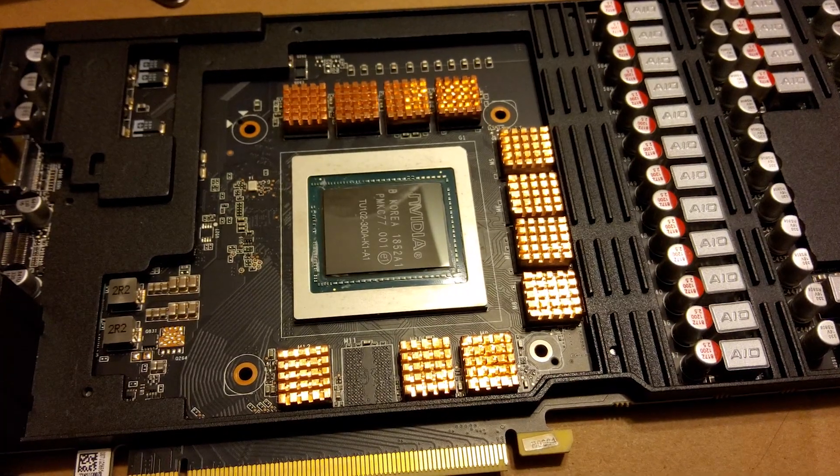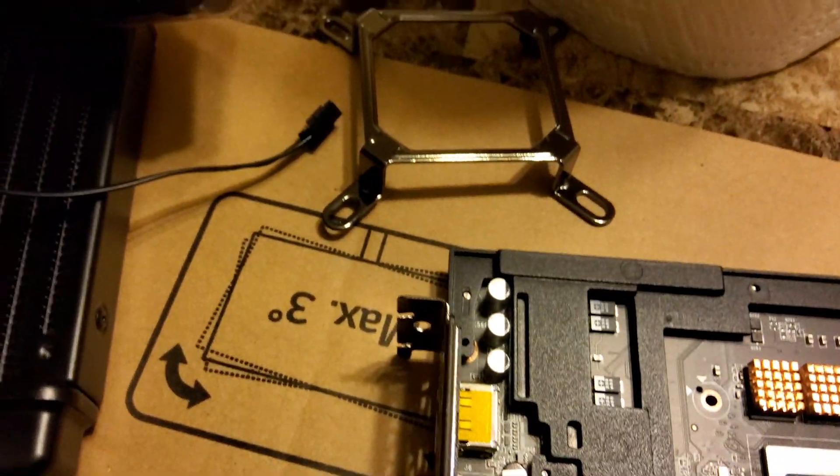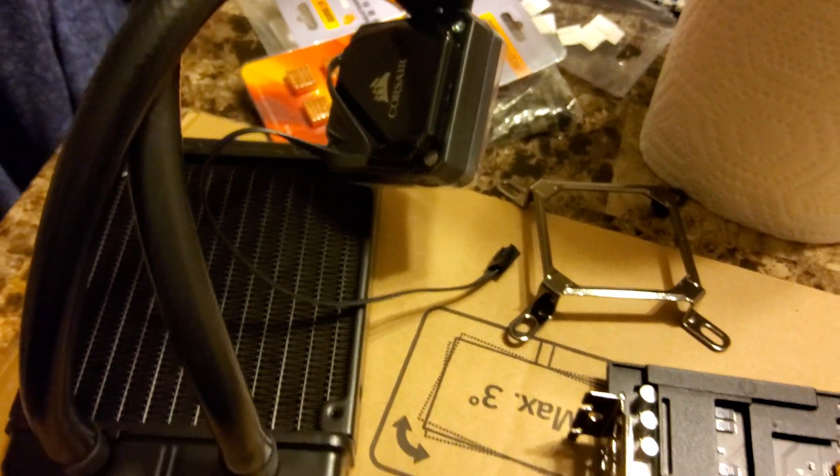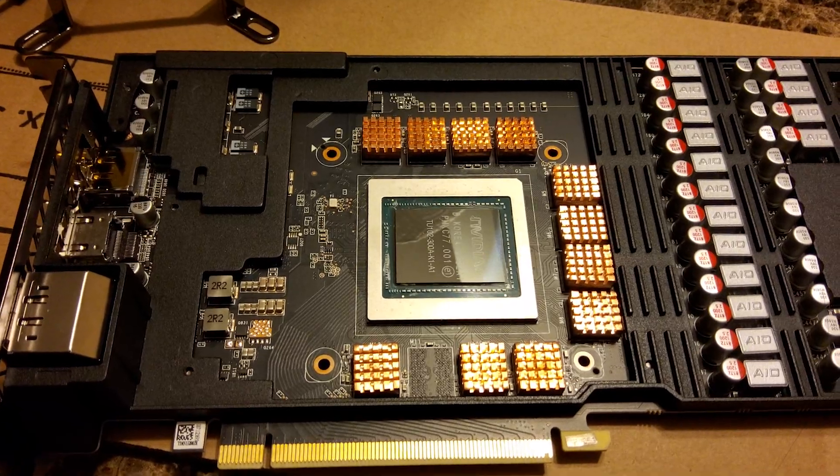Anyway, I've got the copper heat sinks on there, I've got this mounting block, and this Corsair H60, and we're going to go ahead and see if we can get it to mount successfully.